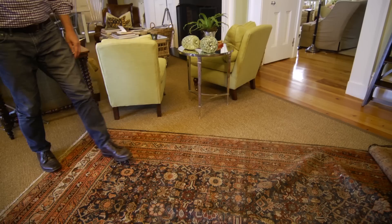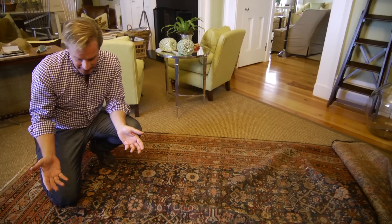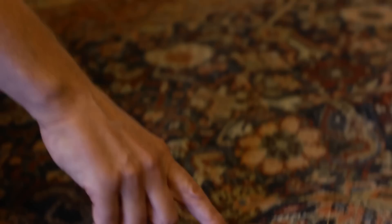Now if you find a rug like this, there are a couple of things you'll want to keep in mind. Since I was able to buy this at such a great price, I have enough room in my budget, if you will, to have this rug cleaned. And I can also have it repaired. But both of these things need to be done by an expert.